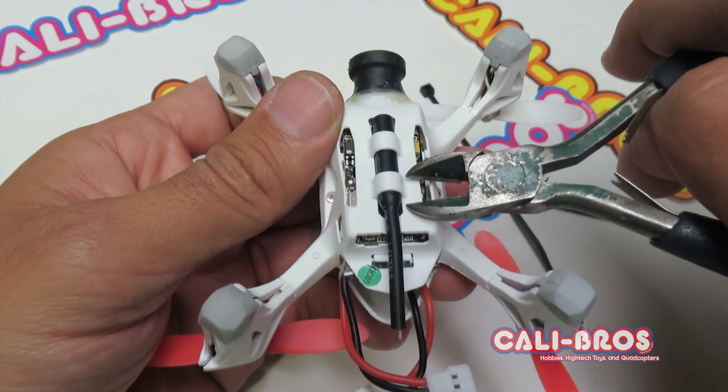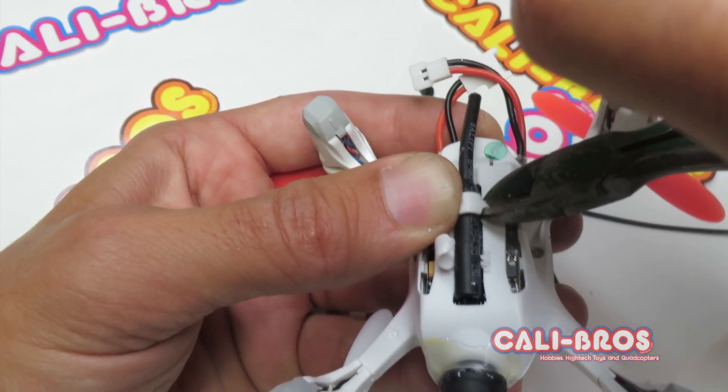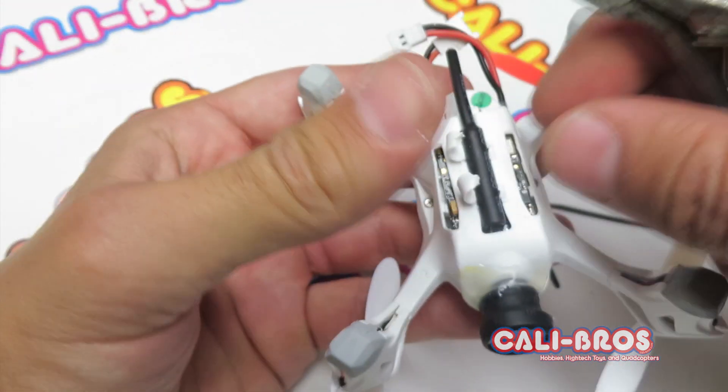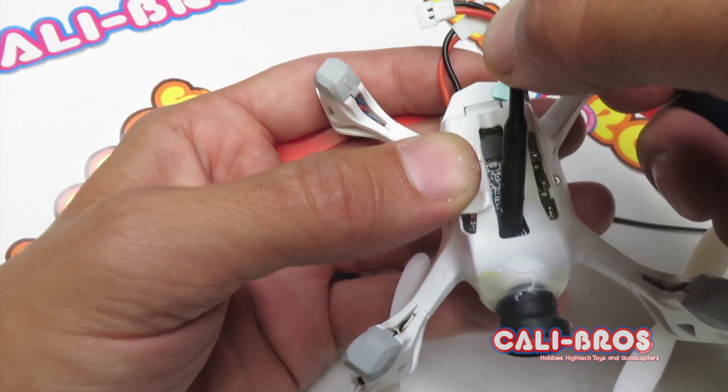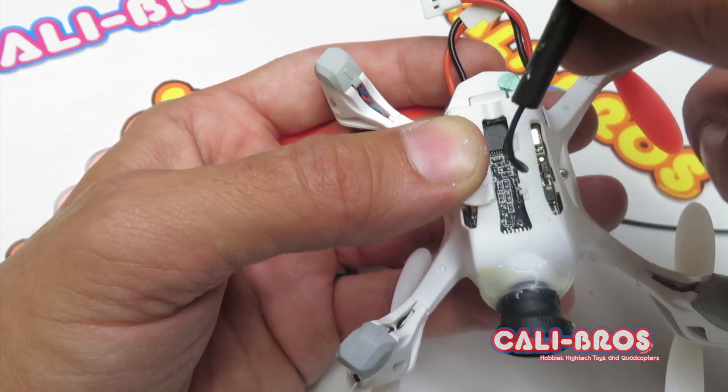Cut these off — take a pair of dykes, get some cutters like these. Now just pull this antenna out. Be careful because there's a thin wire holding onto it.